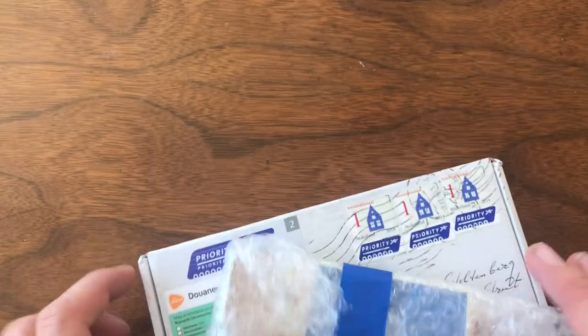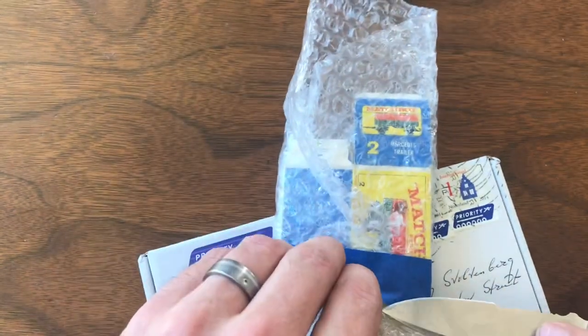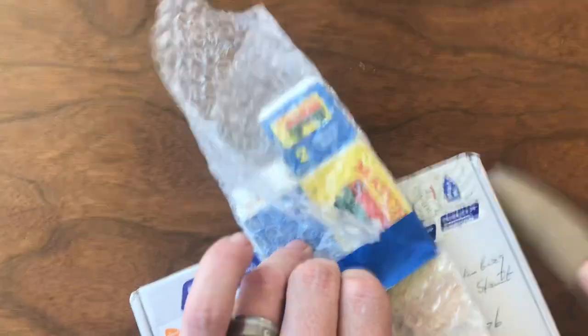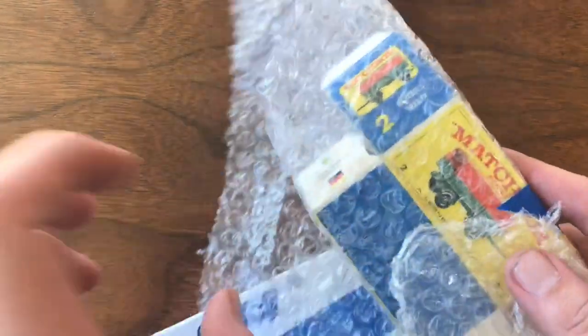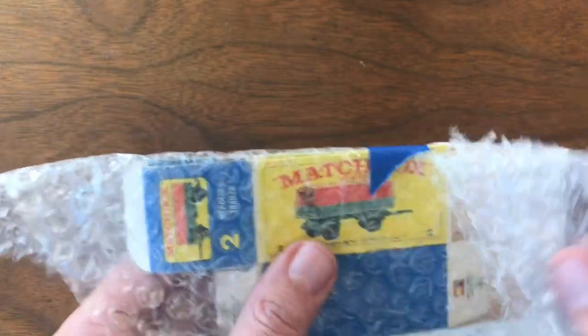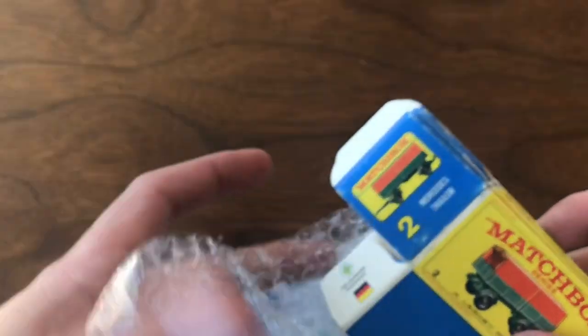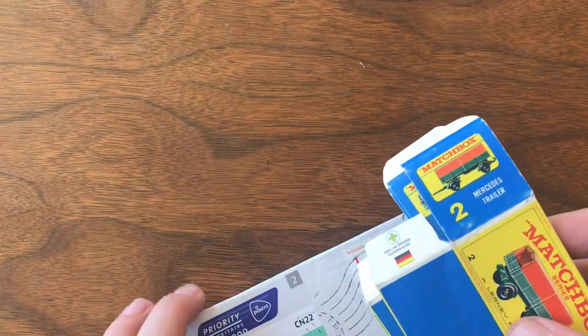Welcome back to Vintage Diecast Restoration. It's Saturday, so I've got a quick little mail call. I've actually slowed down on purchasing new cars because I've got a backlog of cars that need to be restored. So instead of buying new cars, I've been focusing on getting boxes for cars that don't have them, and getting parts for stuff I want to work on.